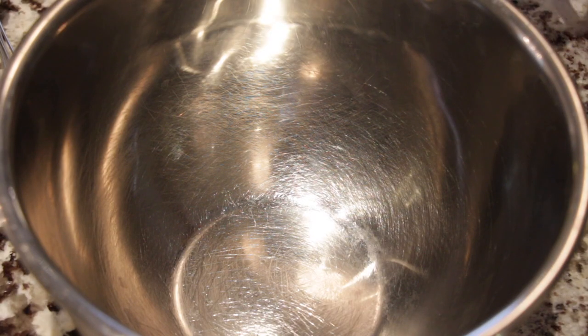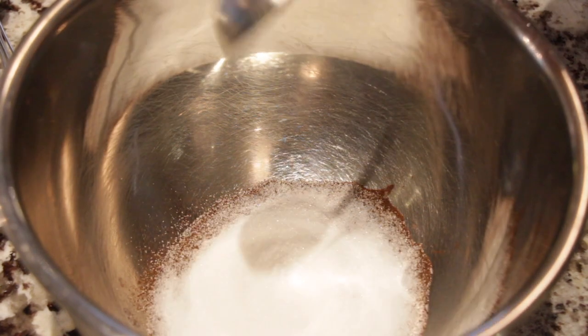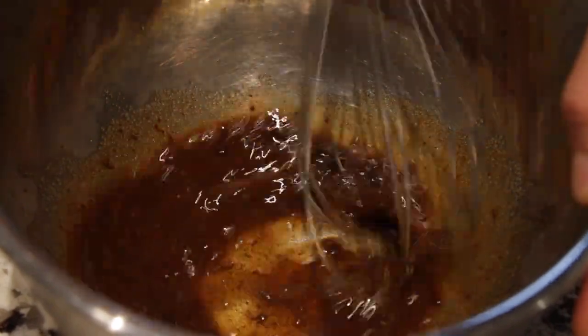Since this is a dalgona candy boba drink, why not reintroduce the dalgona coffee trend — never too late! We also have too much instant coffee lying around, so might as well put it to use. To the bowl, we're going to add one pack of instant coffee, sugar, and some hot water, then give it a little mix.